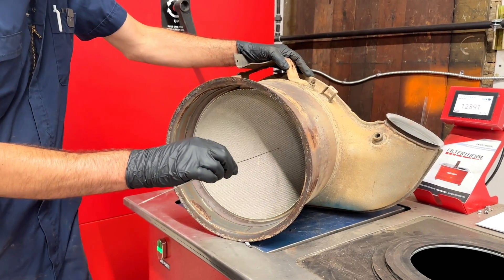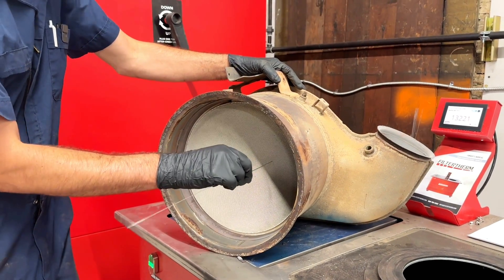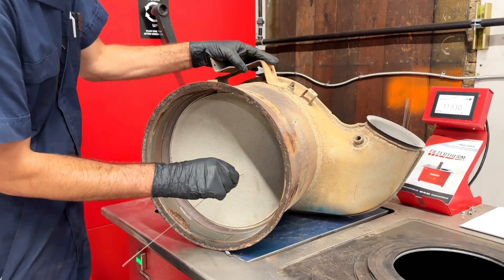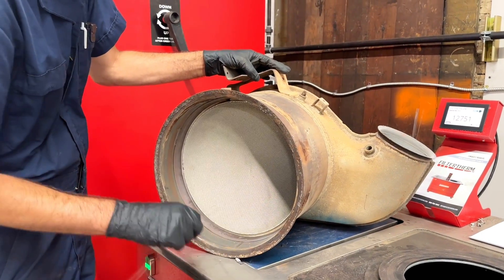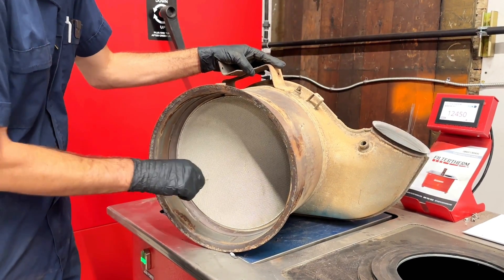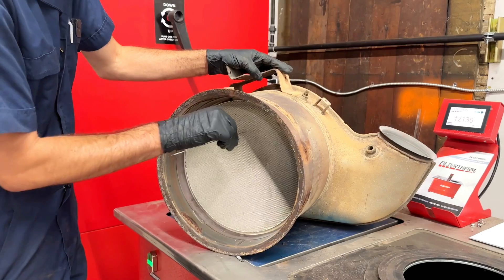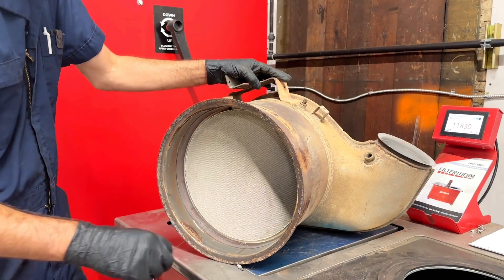What we're going to do is take our wire rod and basically stick it in. On a DOC, this should go all the way through and hit metal. So right here, we're still plugged. Still plugged there. Still plugged there. That one was a little restricted but does go all the way through. Plugged there. So it seems like we've got an area right around in here that's still plugged.